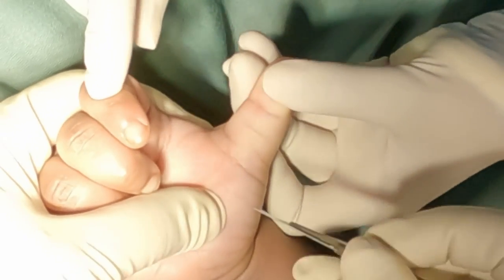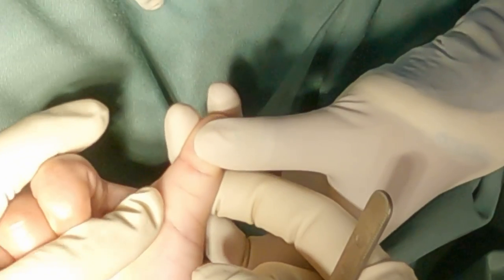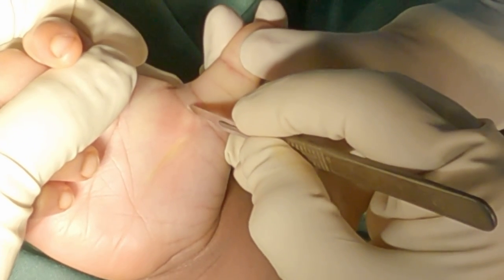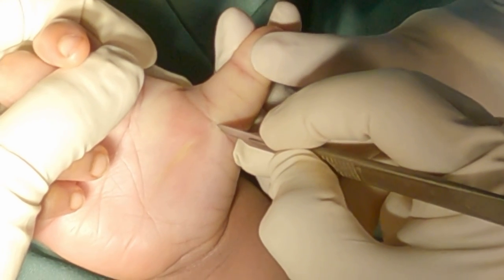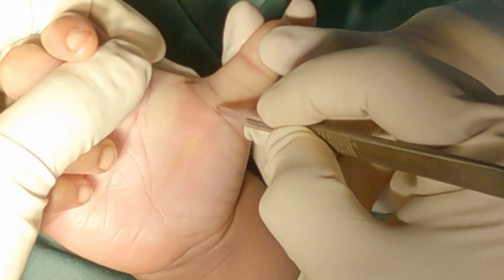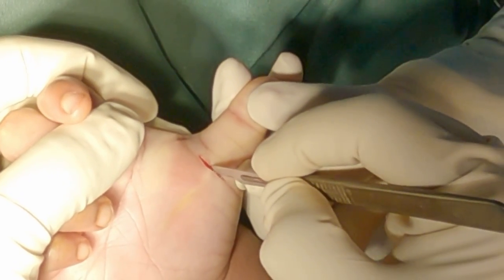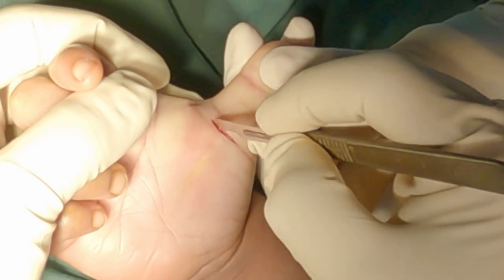This is done under general anesthesia with a Penrose drain applied to the forearm. A transverse skin incision is made along the palmar proximal skin crease of the thumb.